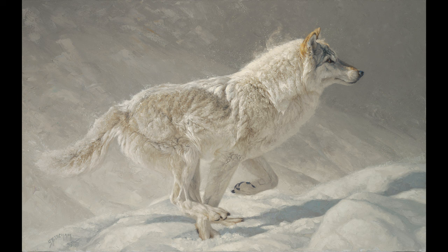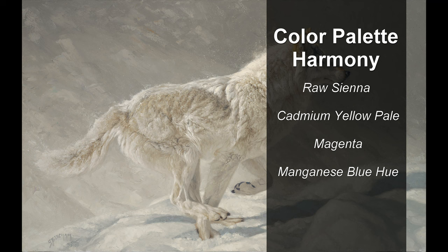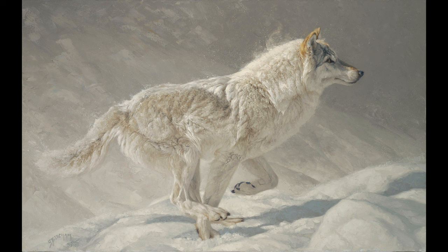Ever since posting the painting 'Lady in Grey' on the internet, I received a number of questions regarding the palette I used. What I want to do is talk about the beginnings of my decision with this color harmony. The harmony I used was raw sienna, cadmium yellow pale, magenta, manganese blue hue, Portland gray medium, and titanium white. That's the short version of the palette.